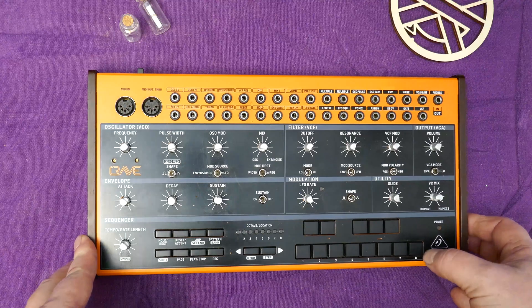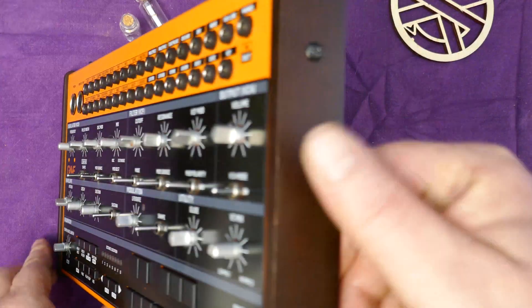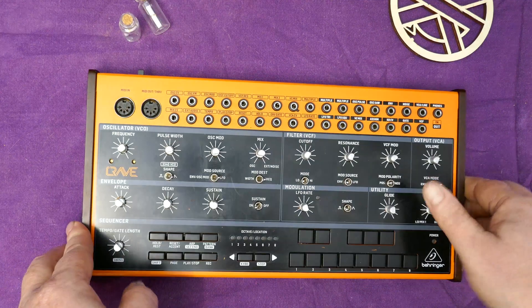With our knobs off the next job is to remove our cheeks. Two screws on the side, each side. I'll whip these out quickly.